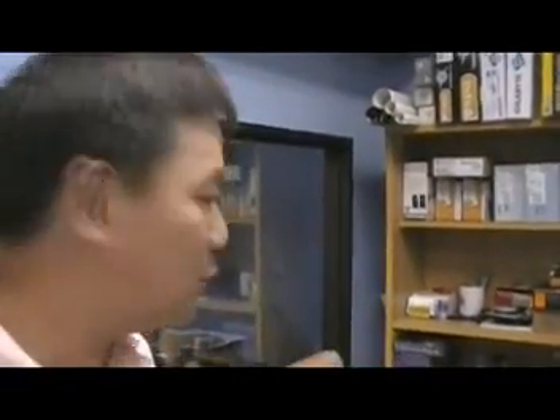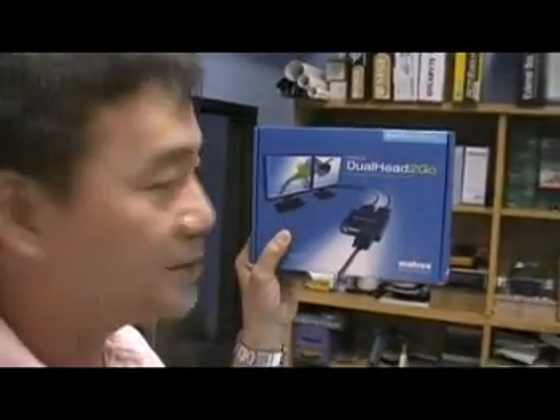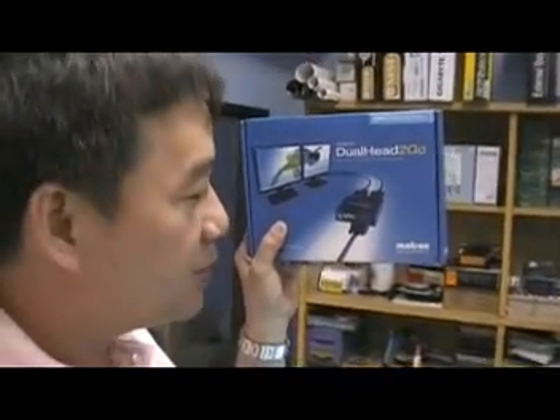Good evening, today is January 29, 2008. I'm going to show you one of our products called the Matrox Dual Head2Go. Here's the Matrox Dual Head2Go, made by Matrox. This is an external version. The purpose of this device is to allow you to use two monitors on one computer. It's not uncommon for a desktop, but not for a laptop computer.